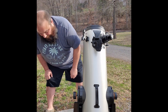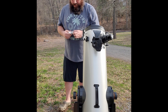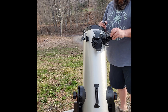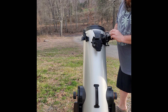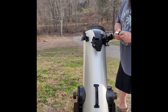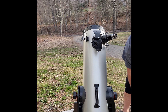It comes with a 25-millimeter eyepiece. Simply back the screw out, take the end cap off, take your eyepiece cap off, stick it in there, and you're ready to go.